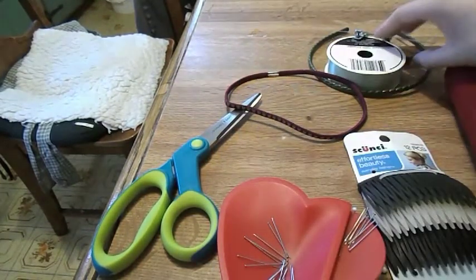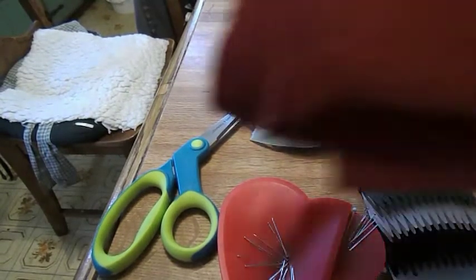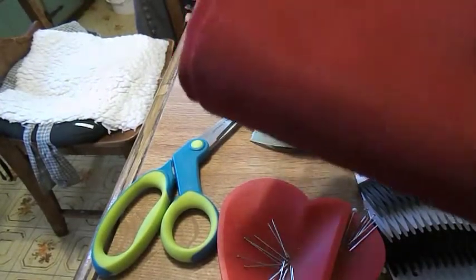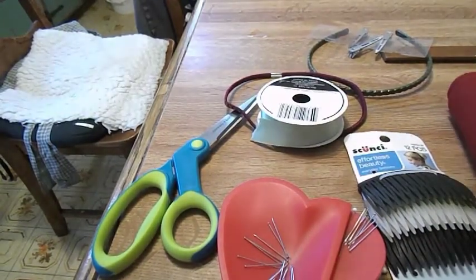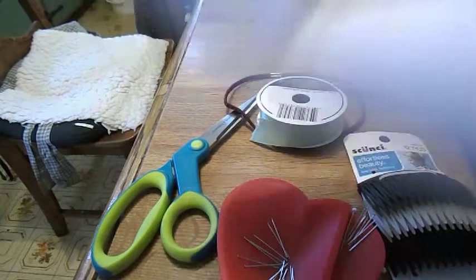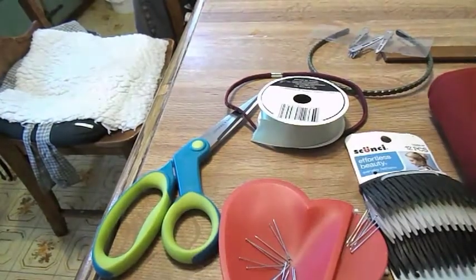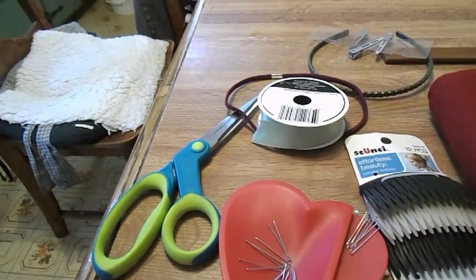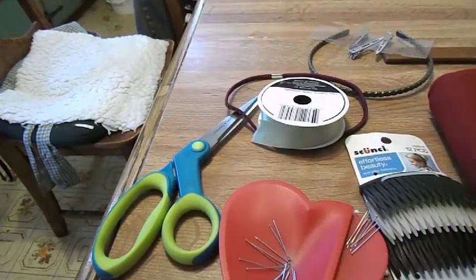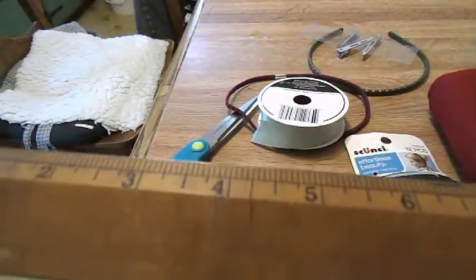You're going to need some ribbon, reddish maroon colored felt, and then you're going to need white felt, some lace, some white material that's stretchy, and paper for your pattern making, and a ruler.